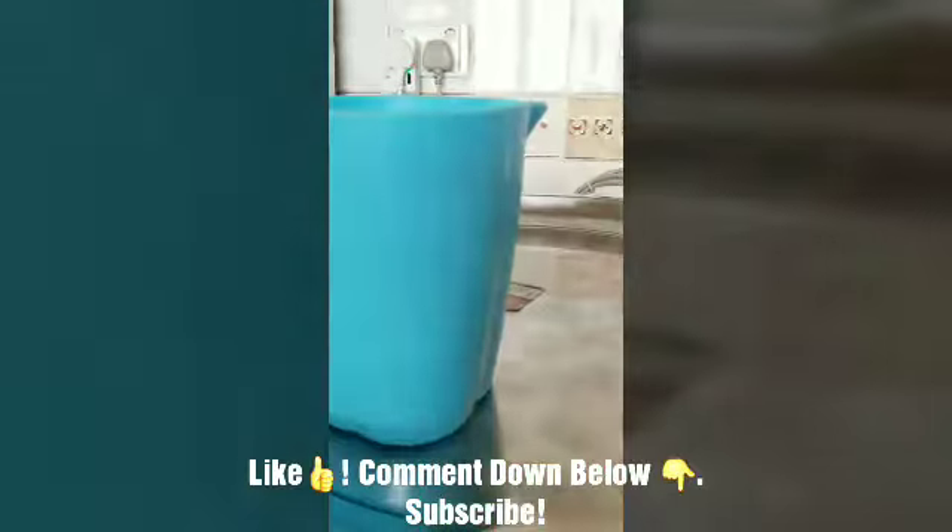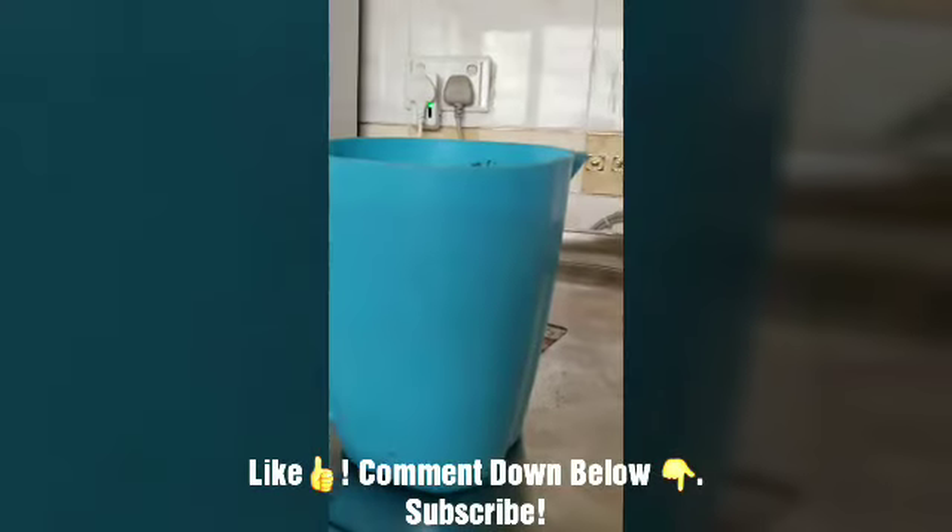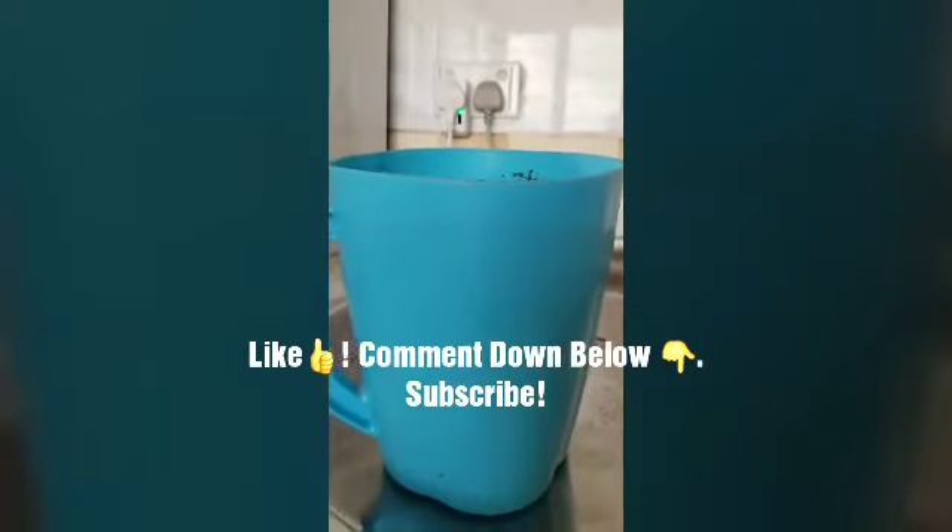I hope you all enjoyed this recipe. If you did, make sure to give us a big thumbs up. Comment down below what else you want us to make, and make sure to subscribe for more awesome videos. Thank you and bye.